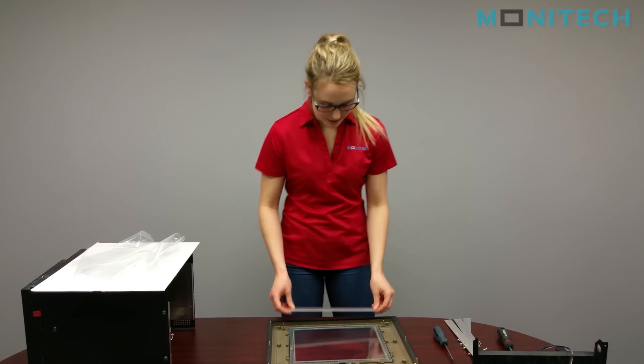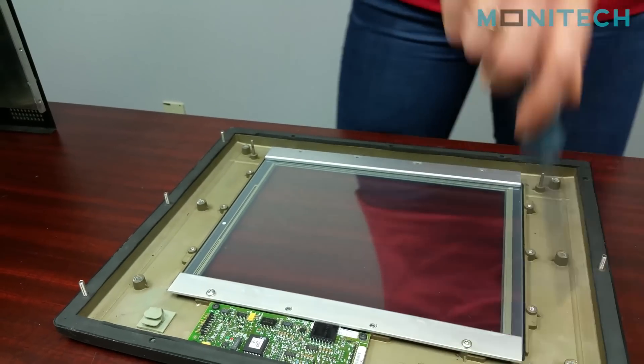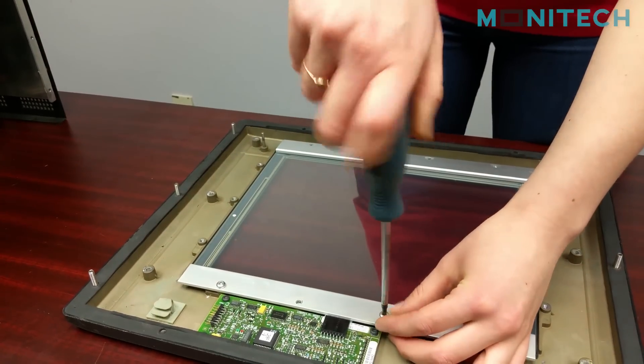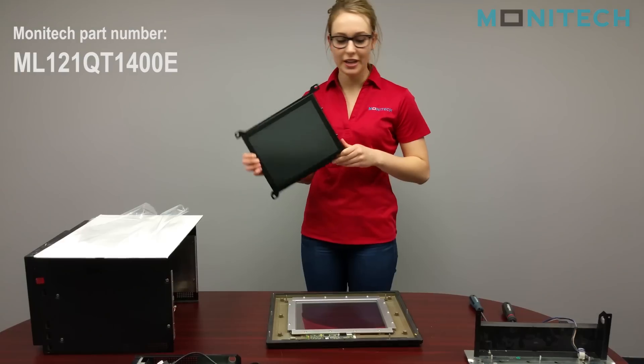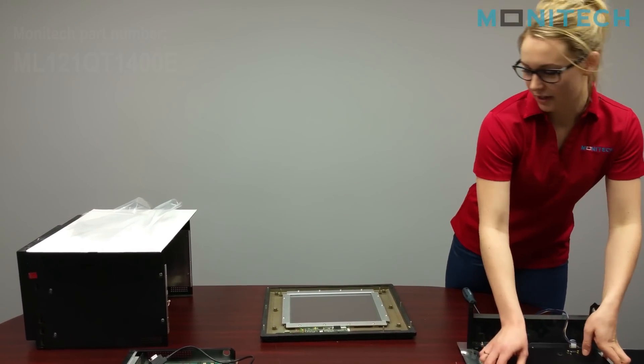From there you're going to screw the frame back on just the way it was before. Then you're going to take the ML121QT1400E monitor and you're just going to put it into the front piece of metal.